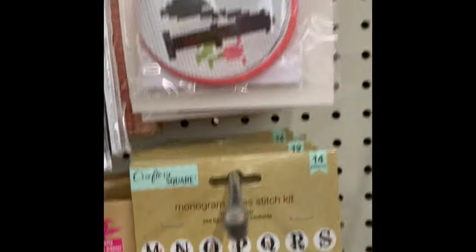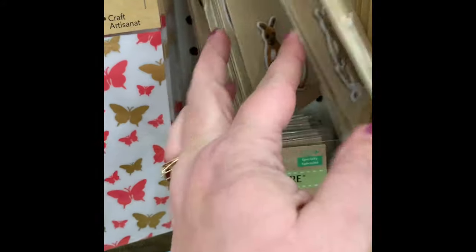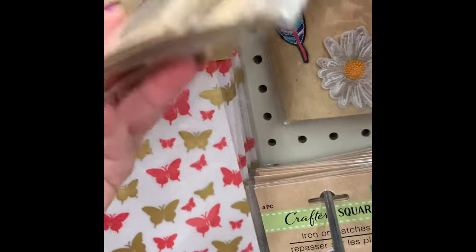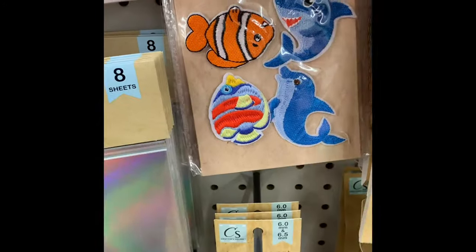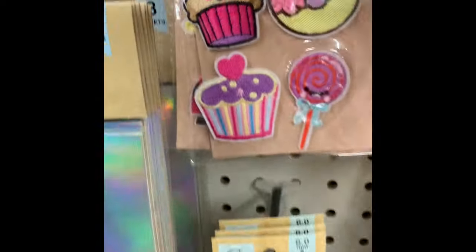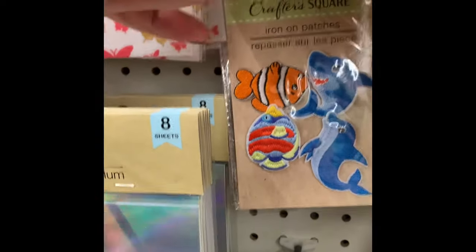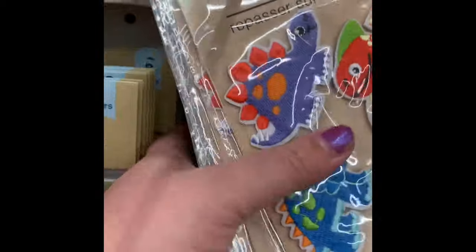They have the monogram kits we've seen before. They have iron-on patches — you get three to five patches per pack depending on size, with designs including flowers, feathers, dinosaurs, mermaids, space, and sea life. That orange-and-white fish reminded me of Nemo, though it's not branded as such. I haven't used them but if you have, comment below and let my viewers know how well they adhere to things like jean jackets, book bags, and lunchboxes.